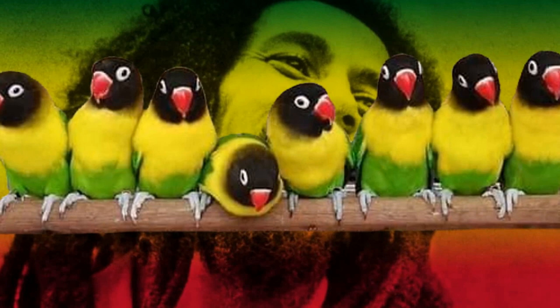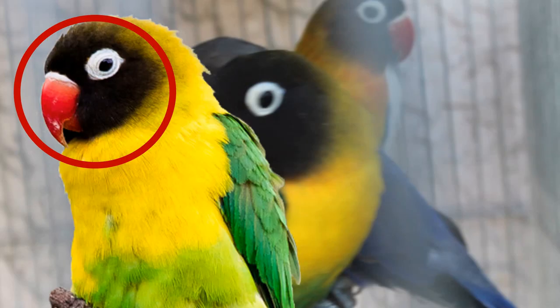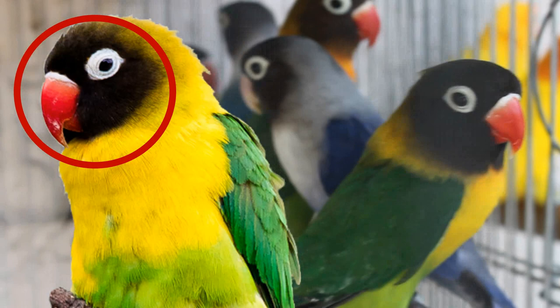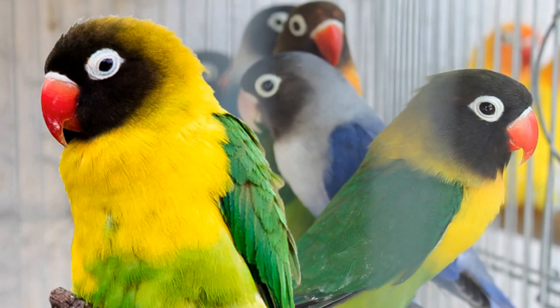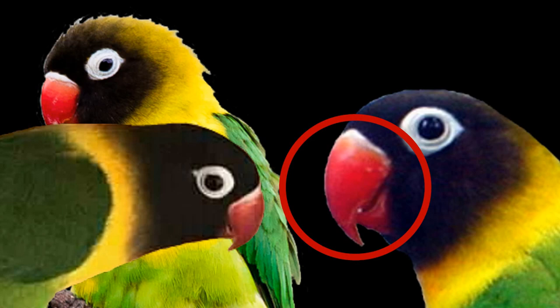Think of Jamaica or play reggae music when identifying the personatus. The first thing to look at is the head — you can easily identify all lovebirds by just looking at the markings and color of their head. The head color is jet black; it can extend to the ears and resembles a mask, which is why it is also called the black mask lovebird. It can also extend to the back of the head and a bit downward to the neck, depending on the quality of the bird.